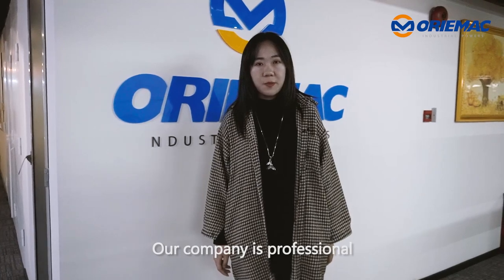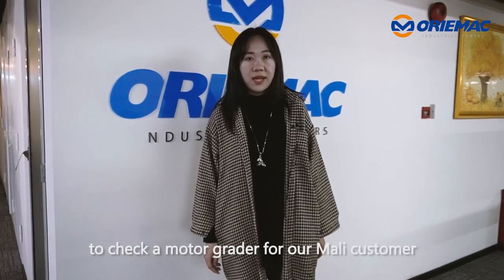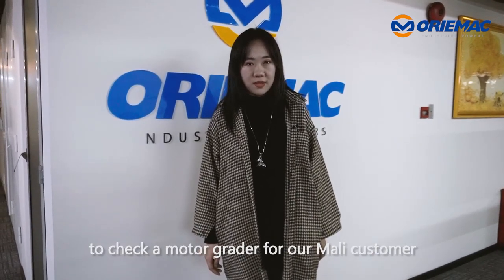Hello everyone, this is Cynthia from OREMAC Machinery and Equipment. Our company is professional in exporting machines over 12 years. Today we will go to Shanghai Port to check a motor grader for our Mali customer. Let's go!